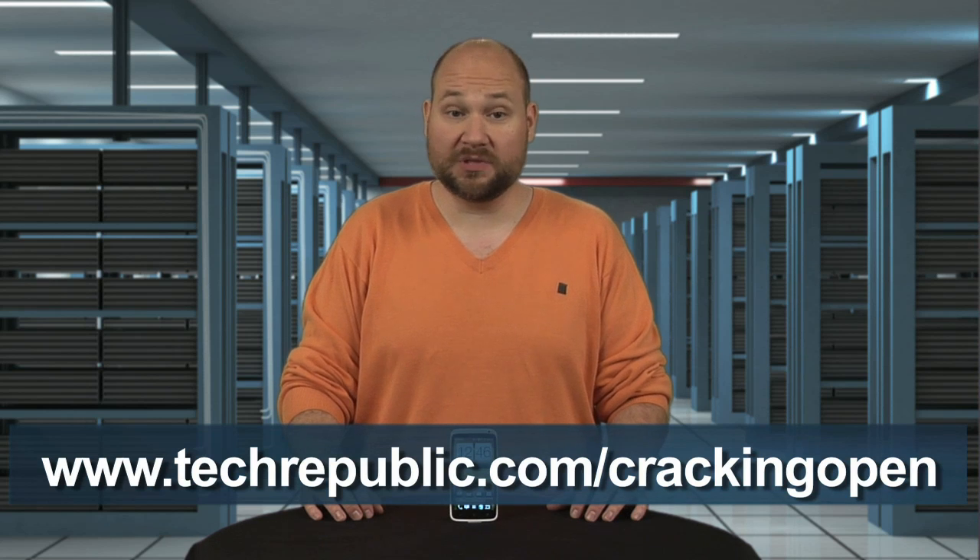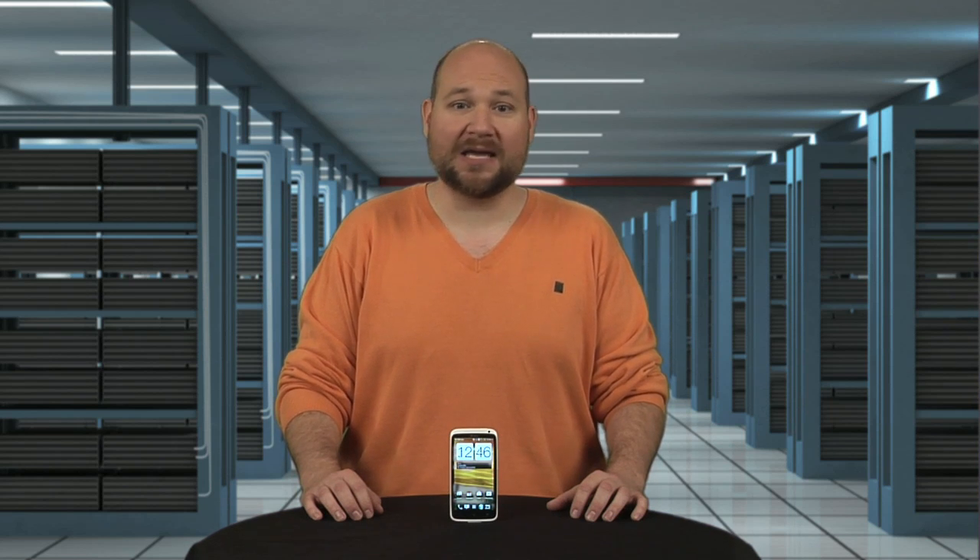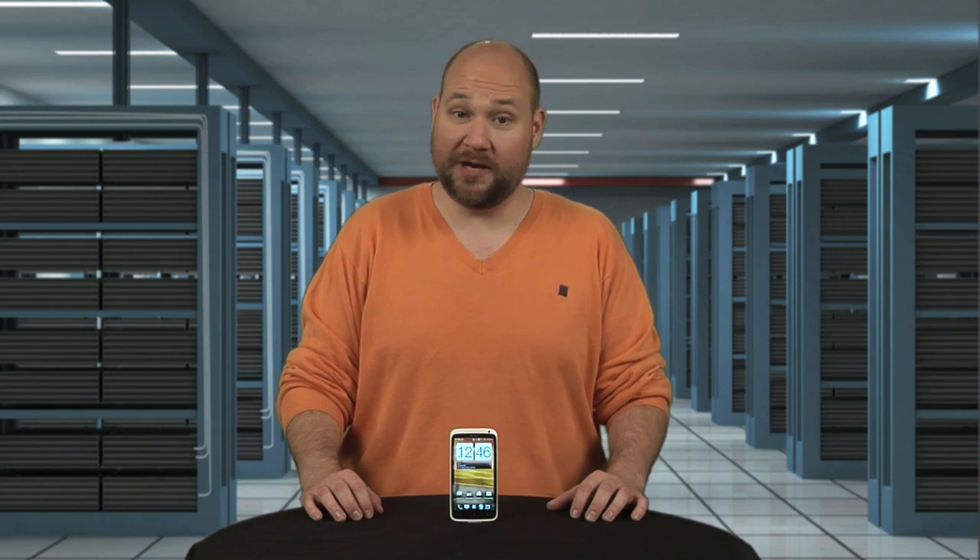To see more teardown photos, check out my full Cracking Open gallery at techrepublic.com/crackingopen. For CNET and TechRepublic, I'm Bill Detweiler, and this has been a Cracking Open of the HTC One X.